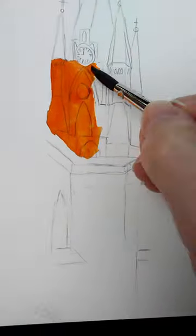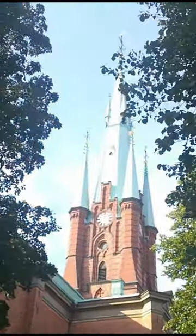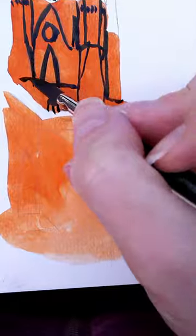Finding myself in the calm and quiet of the church courtyard, I thought it was the perfect opportunity to create an urban sketch. I got out my Viviva color sheets and sketchbook and started working on my art of St. Clara's church.